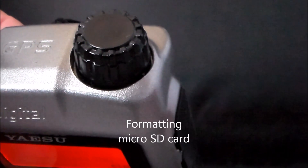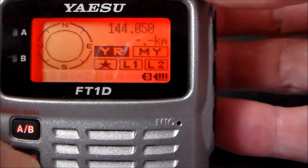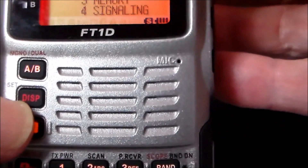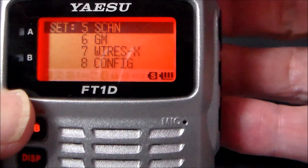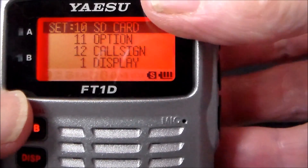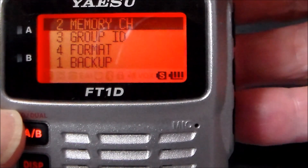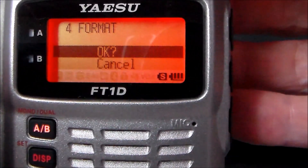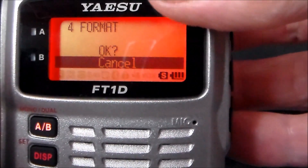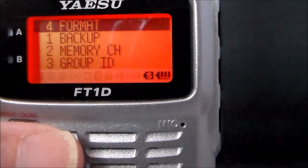Formatting the micro SD card: turning the dial knob, hold in the display button, turn to number 10, press Enter, then go down to number 4. Select Format and press Enter. You'll get 'Format OK.' I'm going to press Enter to cancel because I've already formatted and have information on it, but that's how you format the card.